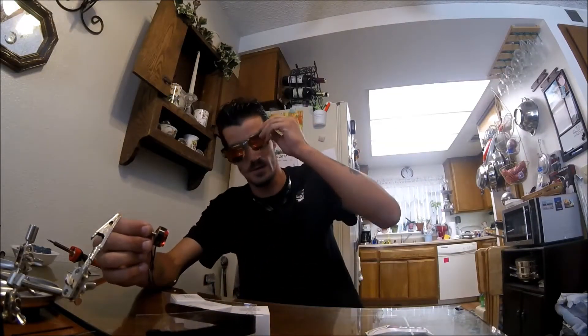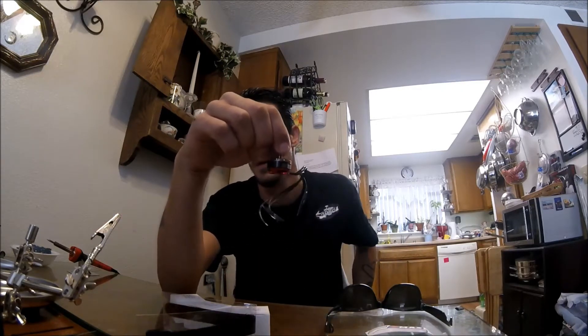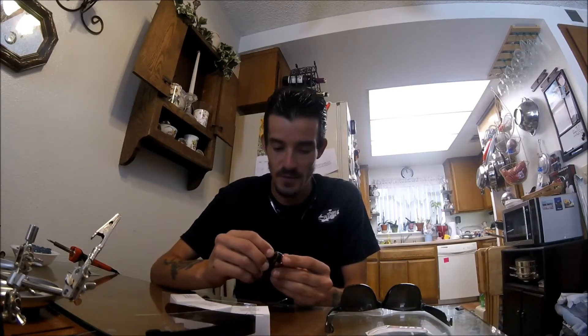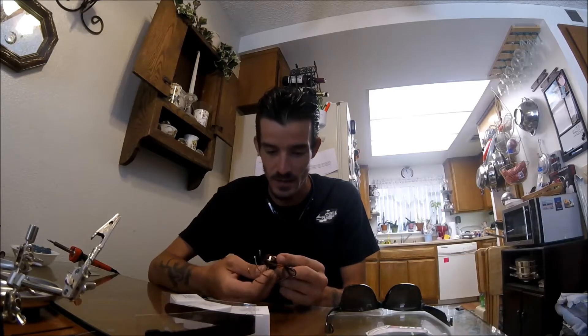What's up guys, FPVaholic here. I've been waiting for a while to get these — these are the HyperLights right here, 2205 2522KV. They feel pretty torquey, the magnets feel good on them. These look nice, they are clean, like somebody really took their time on them.